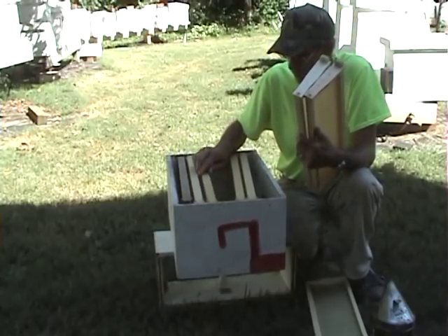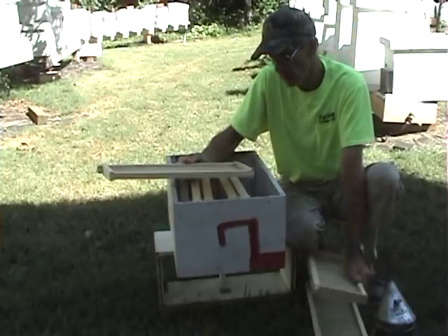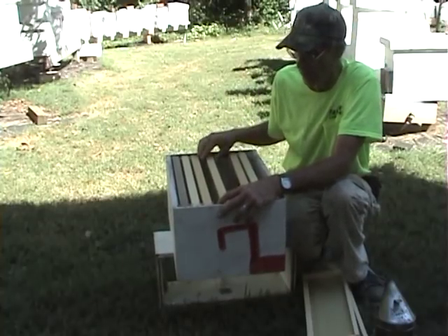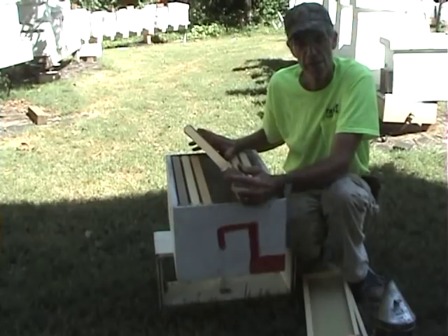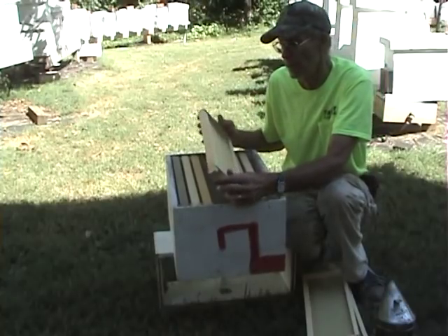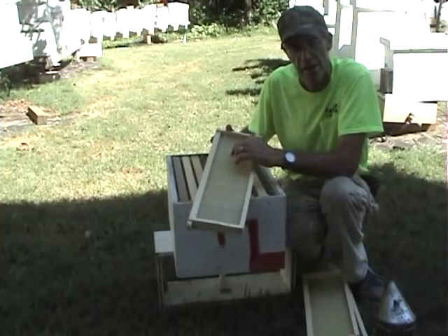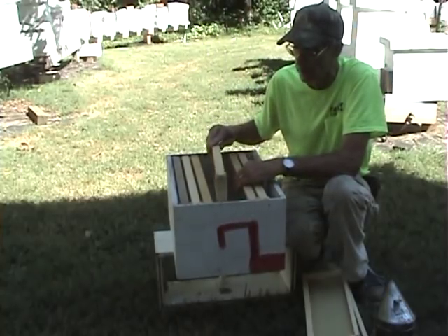Now the only exception on a package — you need one full sheet of wax right in the middle on a package. A regular hive, you don't have to have that — you have drawn comb. But here they have nothing; it's a package. The bees have got to have some place to congregate on. And typically in spring it might be a cool night — they need to cluster. If they release that queen in a couple of days and the bees ain't had time to draw this comb out, that queen will actually come up here and lay in the indentations on the full sheet, and the bees will draw it out — gives them an early start. So on a package, you need one sheet of foundation, but they'll draw starter strips out faster.